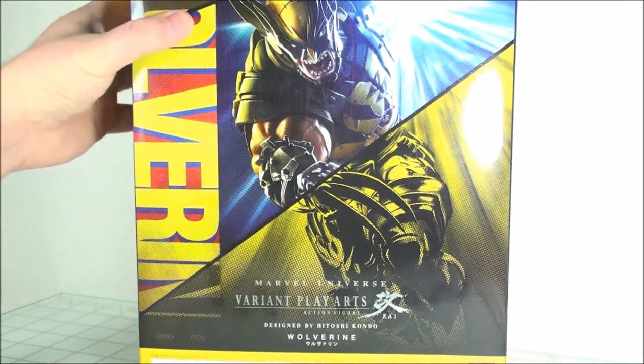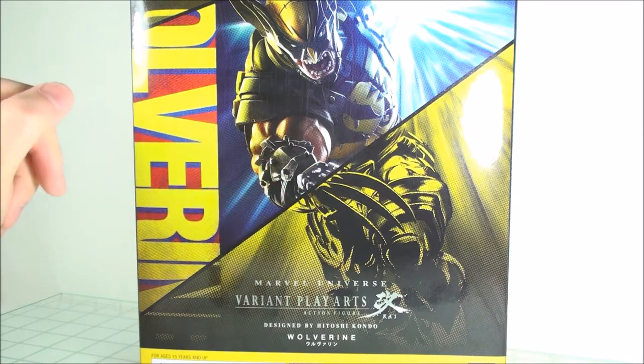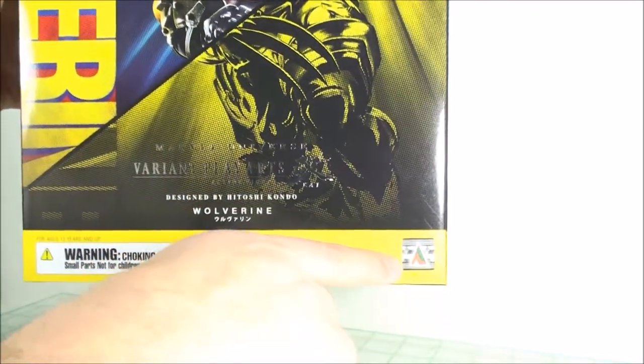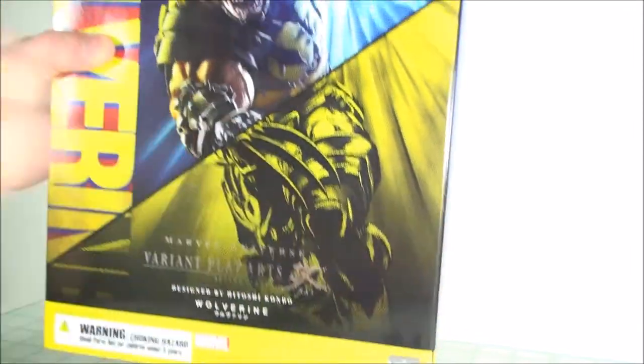Let's take a look at the packaging really quickly. It's the newer artwork. You can see Wolverine — an actual picture of the figure in a nice action pose — designed by Hitoshi Kondo. You have the authenticity sticker, which is that hologram Play Arts Kai Square Enix sticker.